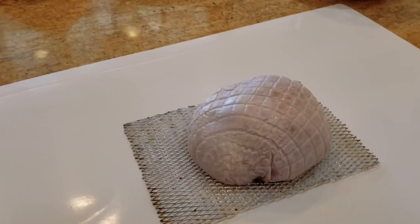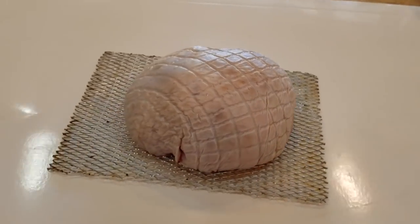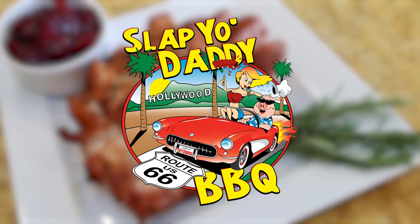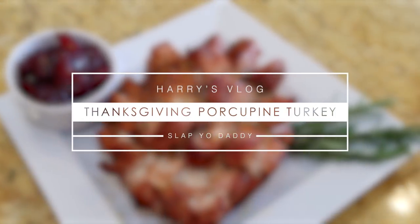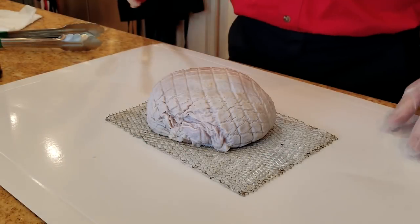Hey everybody, it's Harry from 780 BBQ. It's turkey season again and a lot of times the adults have their turkey that they're enjoying but the kids have no special dish on their own. So today I'm going to show you guys some tricks on how to make a turkey porcupine, where we're going to convert a little turkey breast into a little turkey porcupine that the little ones can pick off. It's really easy to make a turkey porcupine.